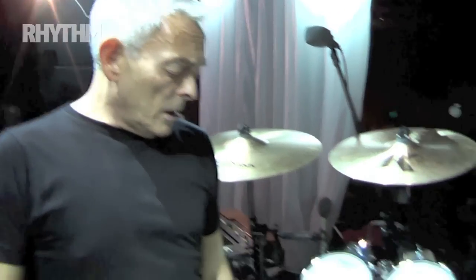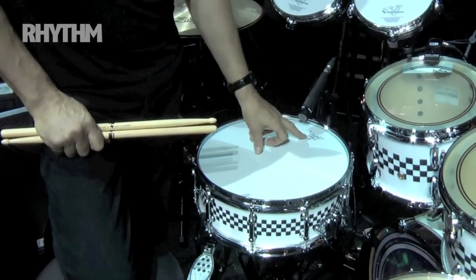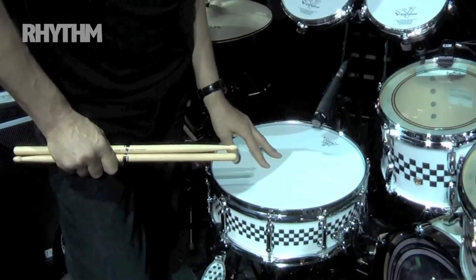This is the new kit Pearl Drums have given the Specials for the forthcoming UK Tour. It's essentially the Masters kit. We have the AutoCast snare, and the new Weather King Vintage A's on top, which sound brilliant for my sort of really high, pingy style rim shot playing.